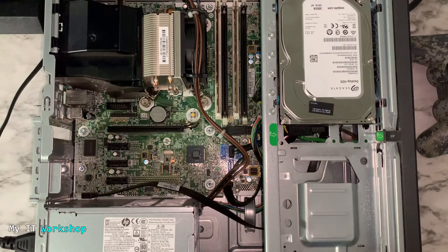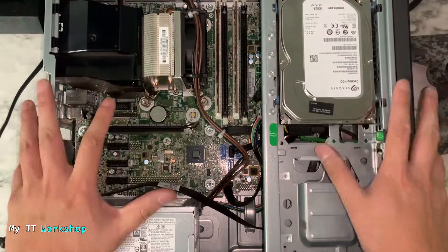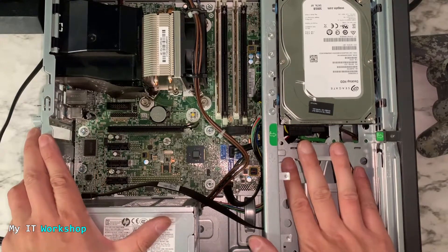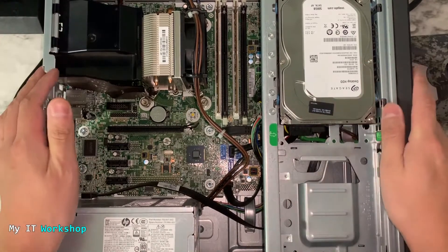Before we start, I'm going to show you that I'm not wearing any jewelry or watches. I'm going to discharge myself of any static electricity I may have in my body by touching the metallic case for a few seconds — that way I don't damage the circuitry.